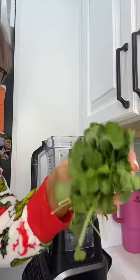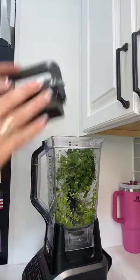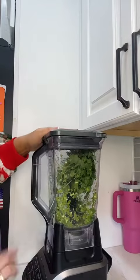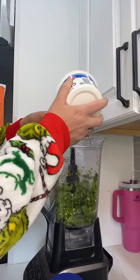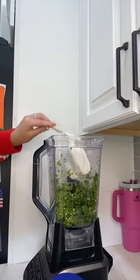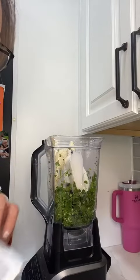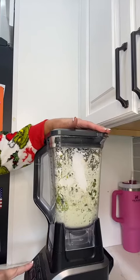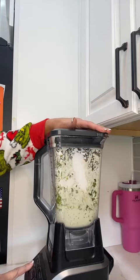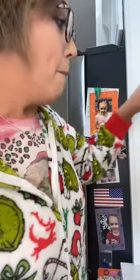Oh my gosh, I can't breathe! That's chopped up the jalapeños. There's some cilantro. I'm going to throw in a scoop of sour cream and do the same thing with some mayo. I'm also going to throw in my ranch packet and mix this together. Having a food processor would make this job a lot easier, but I'm just making this work.